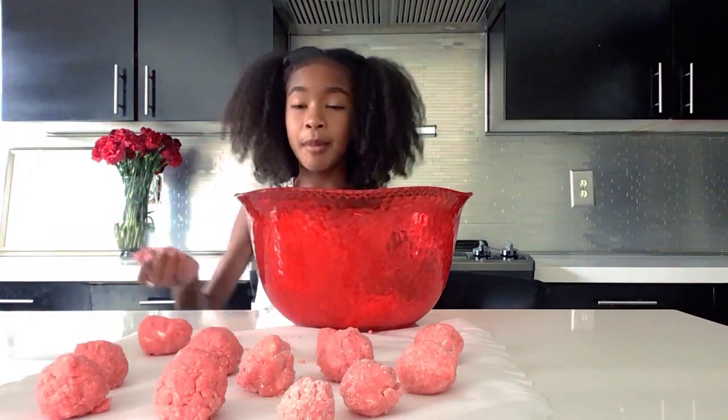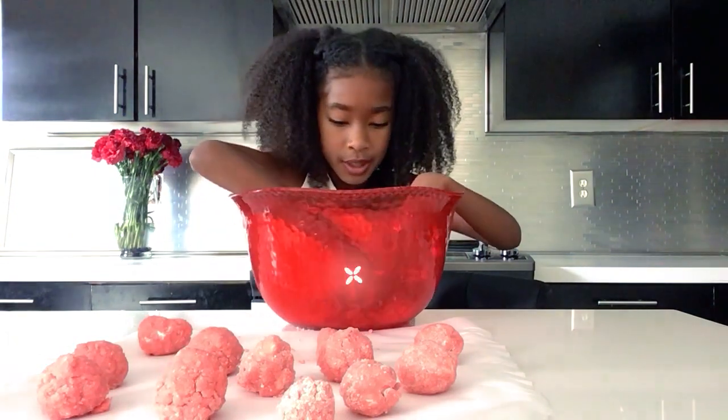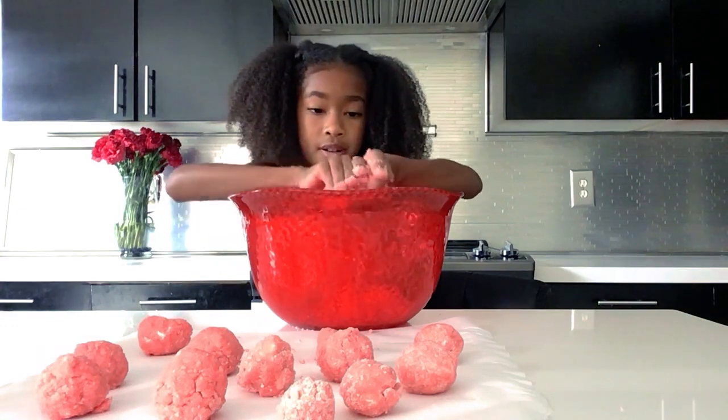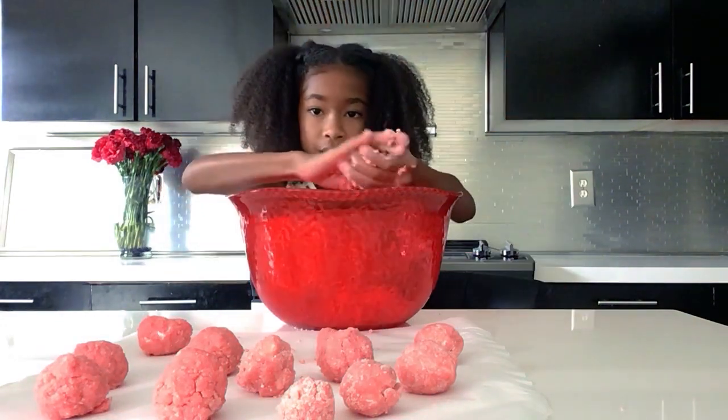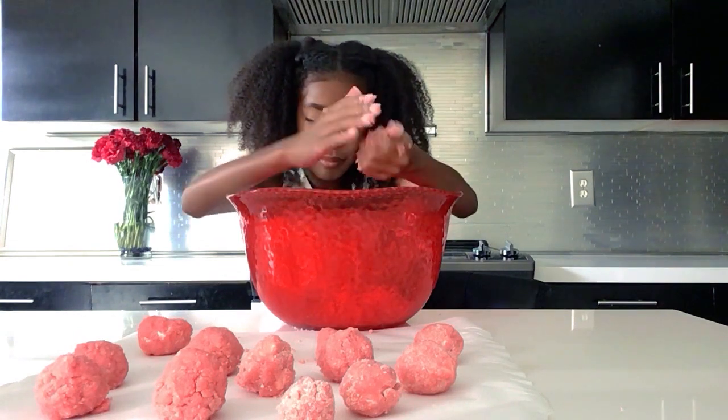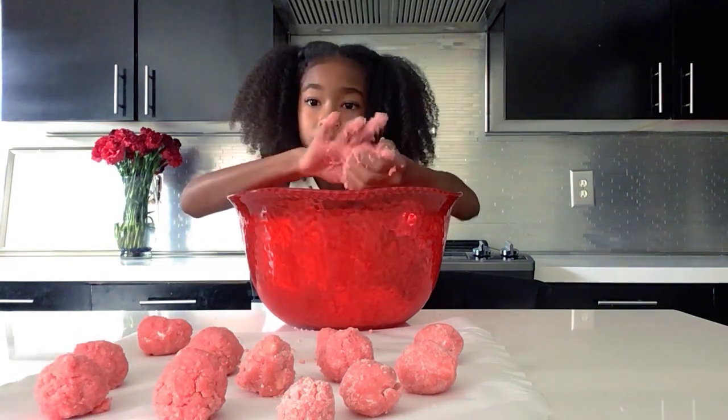I'm going to show you how to make it. First you have to take a decent amount of the cake batter and then kind of smush it hard with your hands and try to roll it into a ball like this.